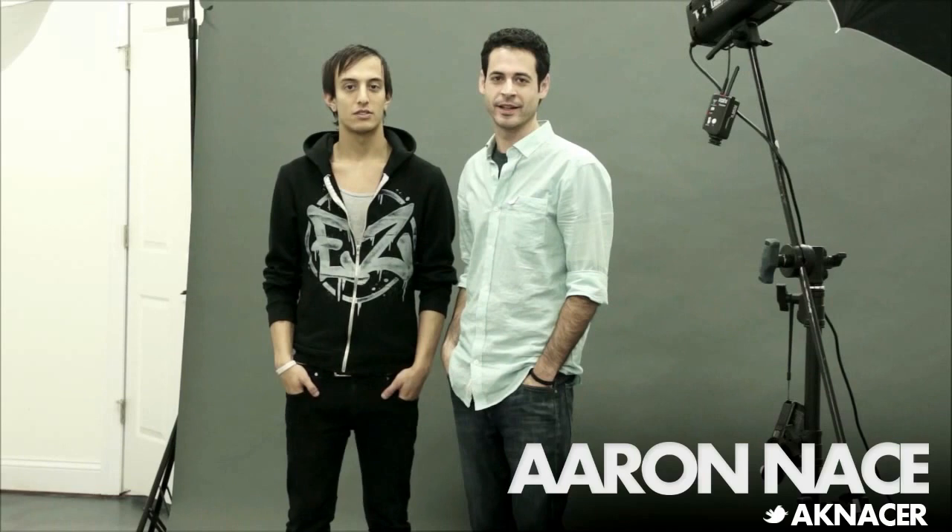Adam has decided to sleep on our couch another night, and we're going to make him our model today. Welcome to PHLEARN. My name is Aaron Nace — you can find me on Twitter at AKNace. And I'm Adam Emelkayas, and you can find me on Twitter as well, slash Emelkayas.